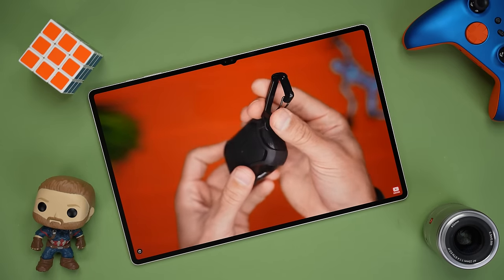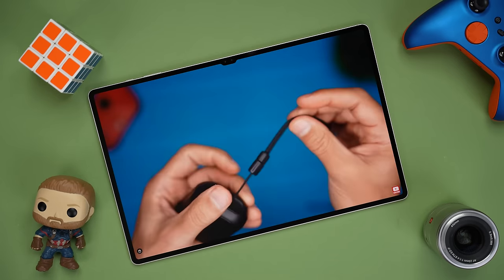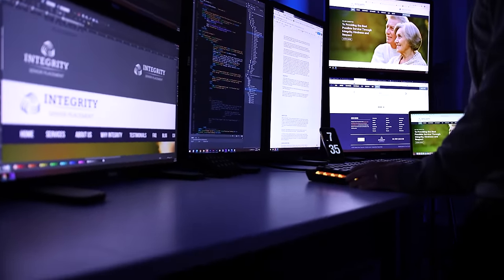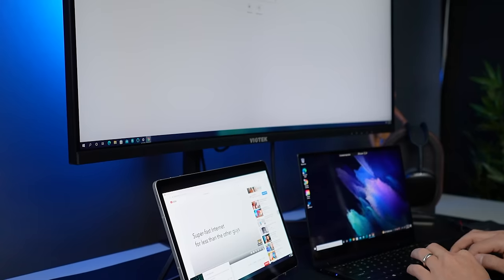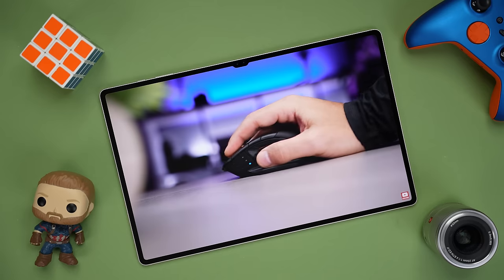One feature that I've used a ton over the past three months is second screen, and I think it's extremely underrated. Essentially, you can use the Tab S9 Ultra as an additional display for your Windows desktop or laptop. My main workstation has seven displays because I use it to design and code, but I always want more screen real estate — even if it's just to play a Netflix movie while I'm working. Being able to wirelessly add my Tab S9 Ultra as an additional display, or to have a dual display setup when I travel with a laptop, has been extremely helpful.